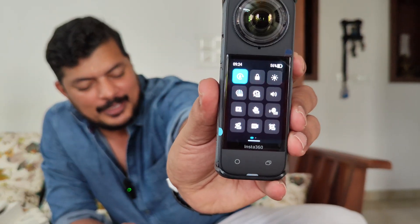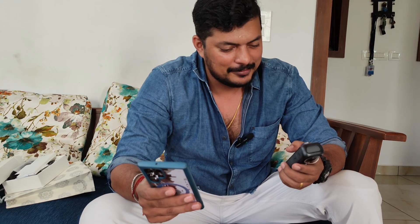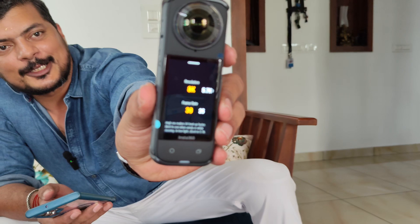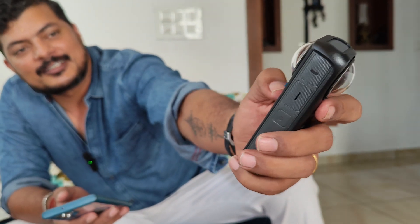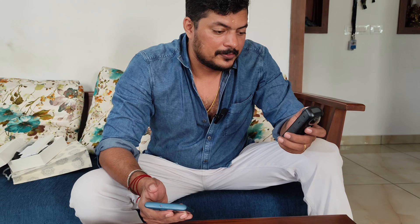Swipe down to access settings — you can see the full settings and the tutorial. The first option is to use the 360 mode. You can see the options. You can see the 8K 30 frames per second. You can see the frame rate details. You can see the waterproof feature and the shooting mode.